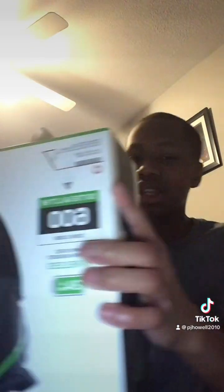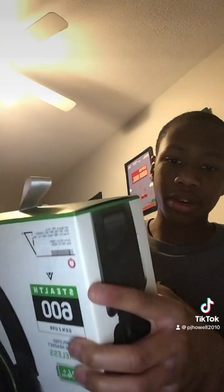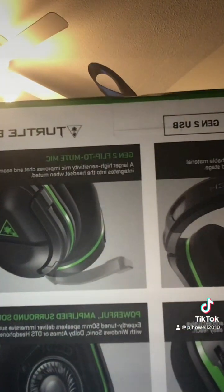Hello guys, this is PJ here and today we will be unboxing the Xbox wireless headset. I've never seen this before. This is really cool. If you see on the back, these might be the instructions.